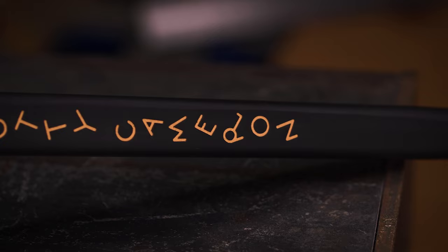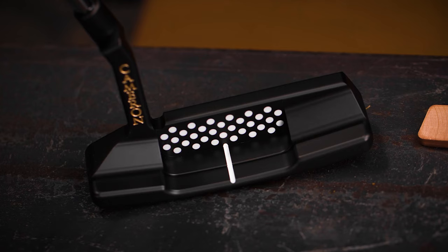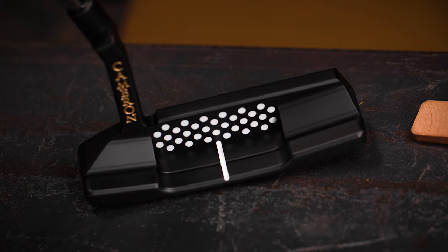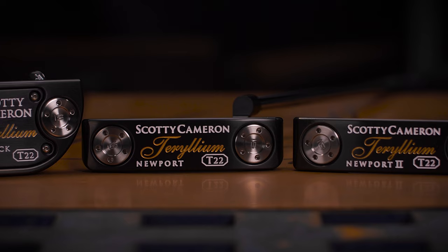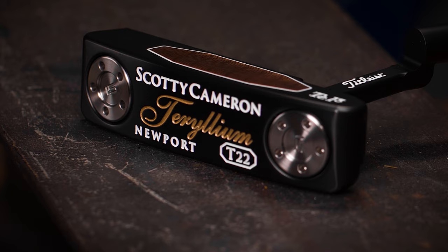I've redesigned the Pistolini with a thicker, less tapered low hand and a redesigned top line for easier alignment. Customizable sole weights mean that for any length, we can dial in the weight of the head for the perfect recipe.